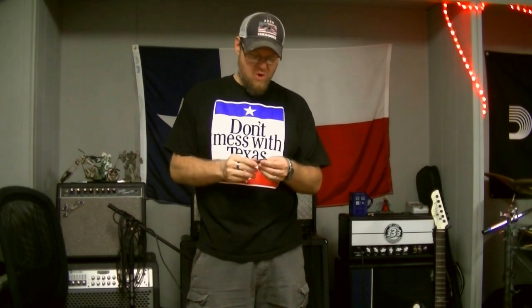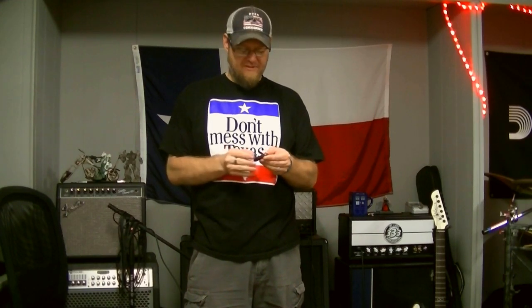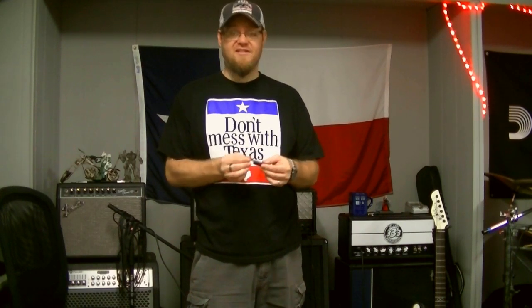Howdy y'all, it's Ryan from R&E Music, deep in the heart of Texas. It's New Washburn Day! So I got some Washburns in today, this morning, a few minutes ago. It's time to unbox them and see what we got.